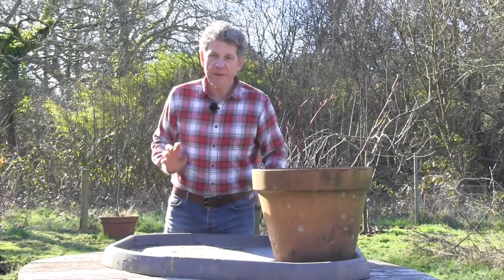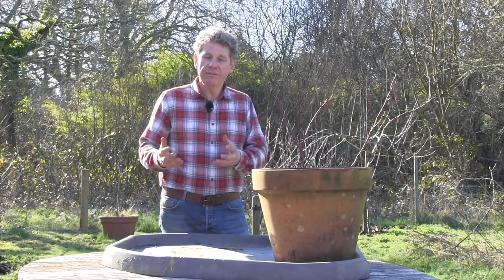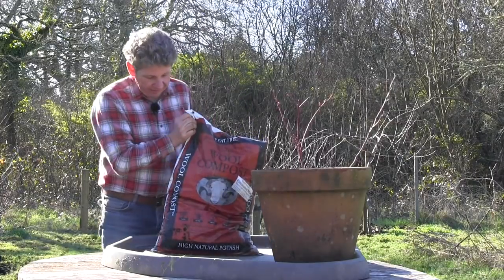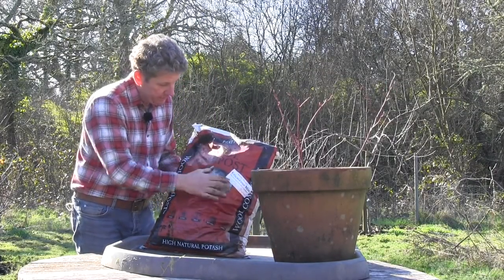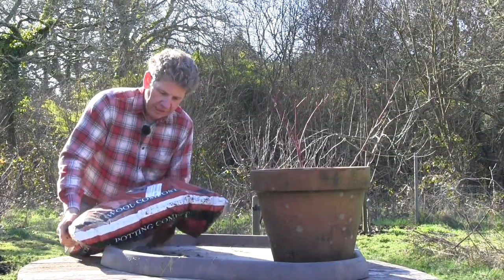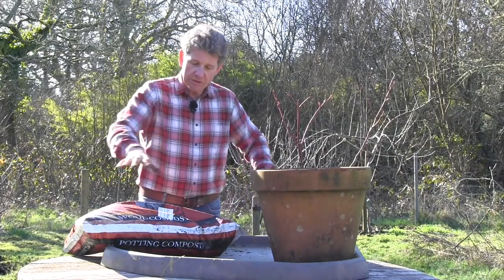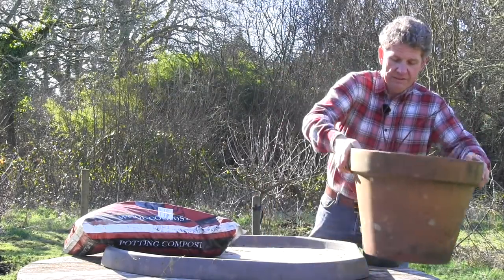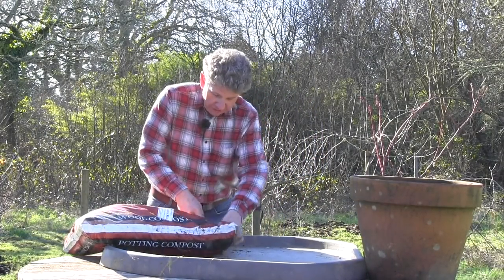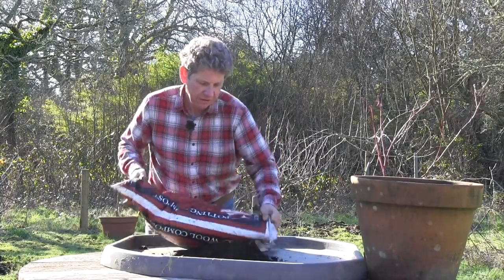We're going to need some ericaceous compost — all that ericaceous means is an acid-loving compost. If you live in the UK you're fortunate enough to get this; this particular one is a compost made using wool and bracken, and you can see it says ericaceous on it — that's what you're looking for. Most ericaceous compost used to be based on peat, but we're trying to use less peat now. I'm going to empty this compost out onto my tray — these are just builders' trays you can buy for mixing cement, much cheaper than a purpose-made horticultural one.